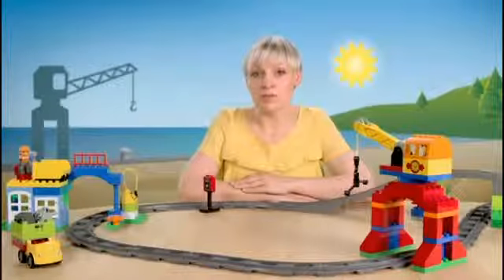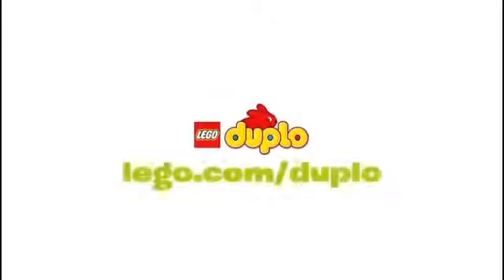Remember, all the Duplo trains are part of the LEGO Duplo track system. That gives you almost endless possibilities to play and expand your track. At lego.com/Duplo, you can find different ways of how to add to your track. Thanks for stopping by.